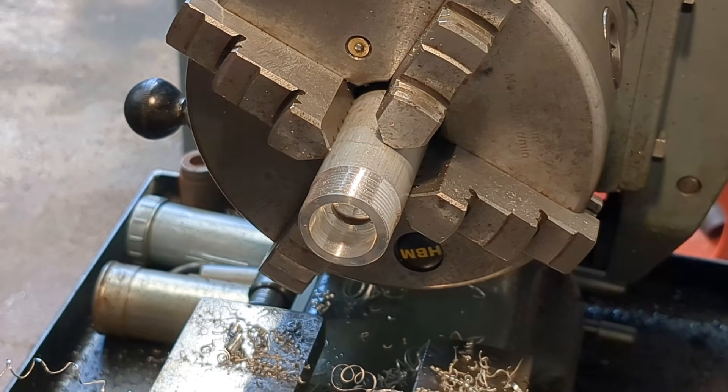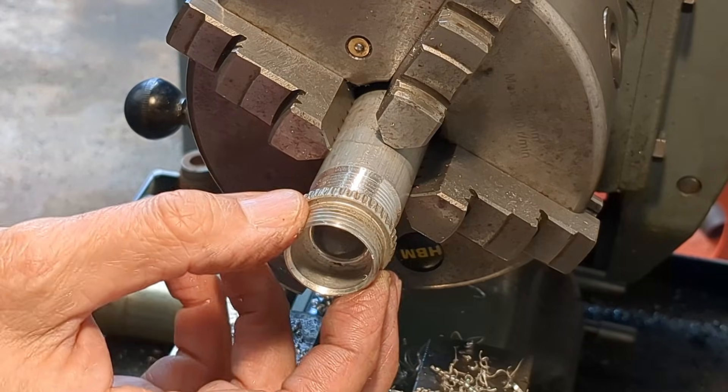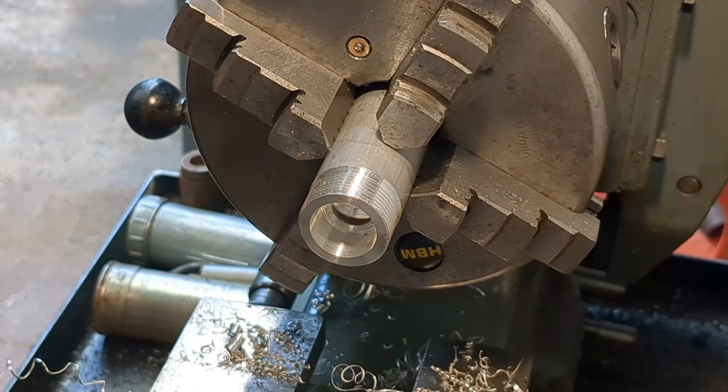I thought I was making excellent progress, coming through the last stages of this, but I've just taken that down too far. So I'm not going to repeat all this on camera — I'm going to make this again and this time get a proper fit.